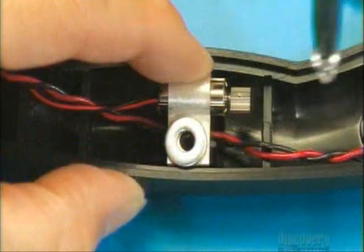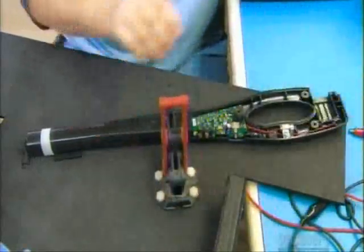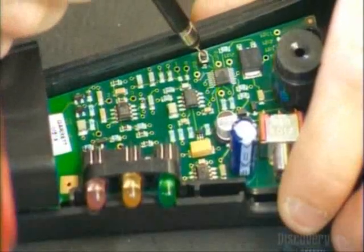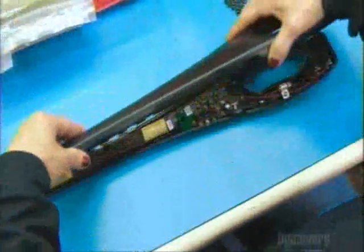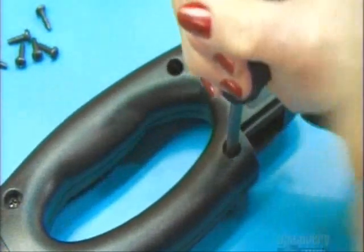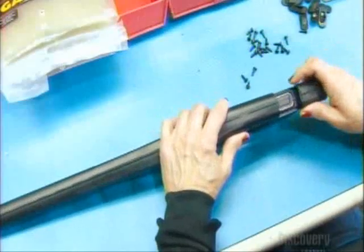The coil and circuit board now go into the wand's plastic housing. A retaining clip holds the vibrator motor in place. They temporarily hook up power to the battery compartment and push a button on the circuit board — this calibrates the board to the coil. They install a sliding cap on the detector's on-off switch, close it up, stick on the manufacturer's label, and install the 9-volt battery.